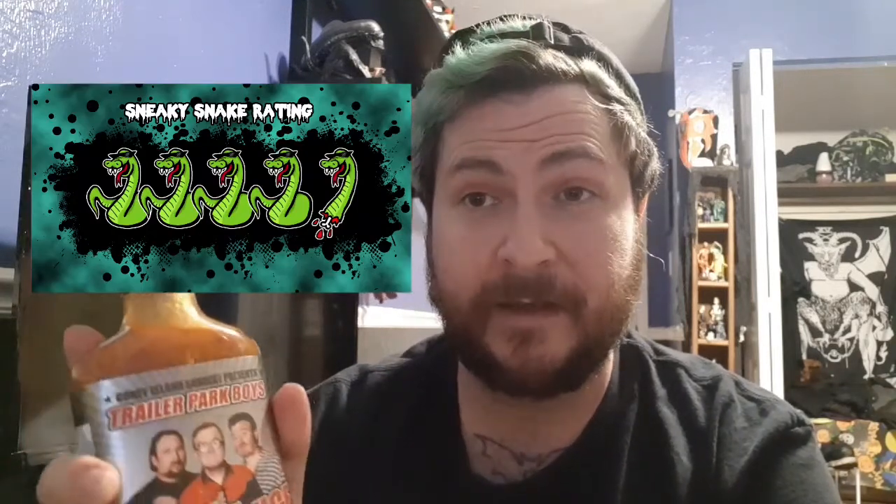I recommend it to fans of the show as a novelty, and I also recommend it to hot sauce fans because it is ridiculously tasty. It's not overwhelmingly hot, so if you're a heat head it's not going to blow your mind with spice, but it's a very nice, enjoyable heat. I give it 4.5 out of 5 — I'm definitely going to use the crap out of this because it is very decent. Check it out.